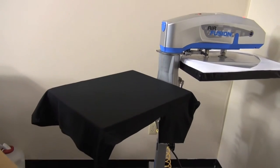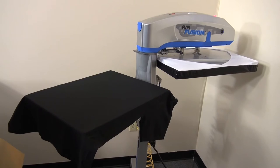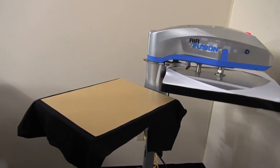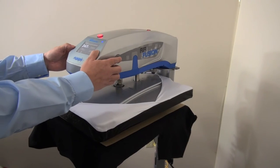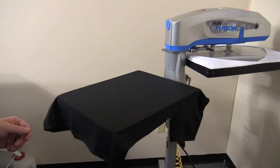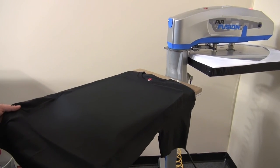If after 60 seconds the shirt is still damp or there's a lot of steam coming from it, heat press for another 20 seconds. Do this until all moisture has been cured from the garment. Once all moisture has been cured, the t-shirt is now ready for printing.